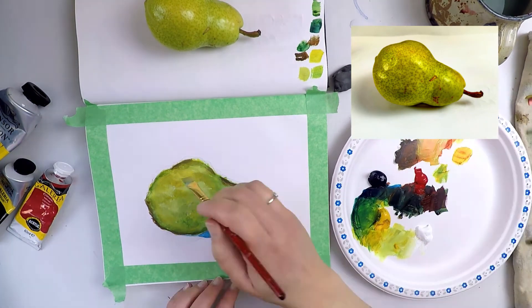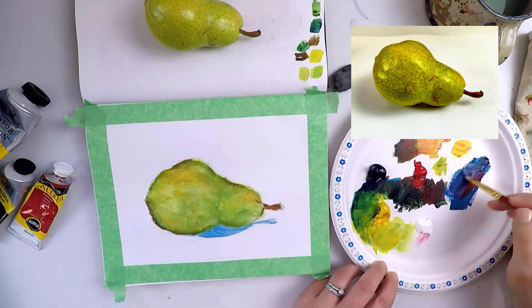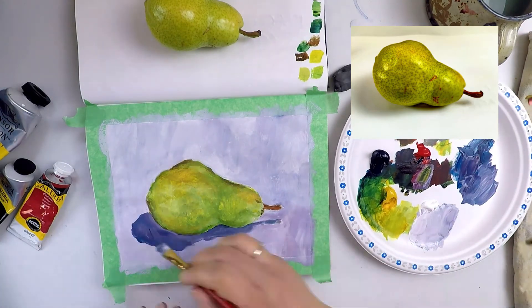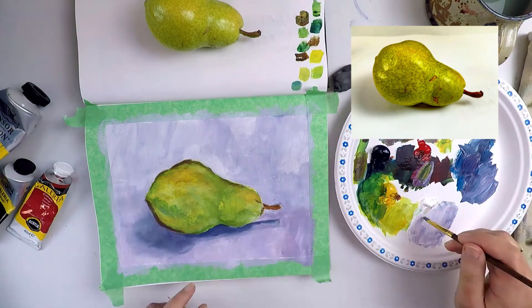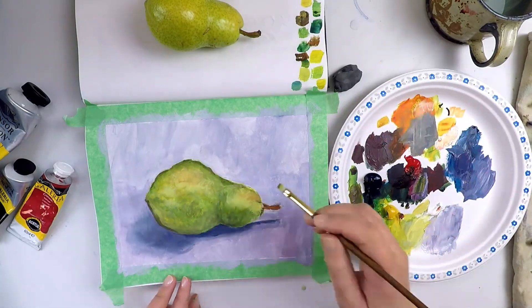Take your time sculpting and building the form of your fruit or vegetable using colours. For the background, I chose to use a high value lilac hue. Green is a secondary colour, and so is orange, which can be seen on the pear and its stem. Having a purple background completed a triadic colour scheme.